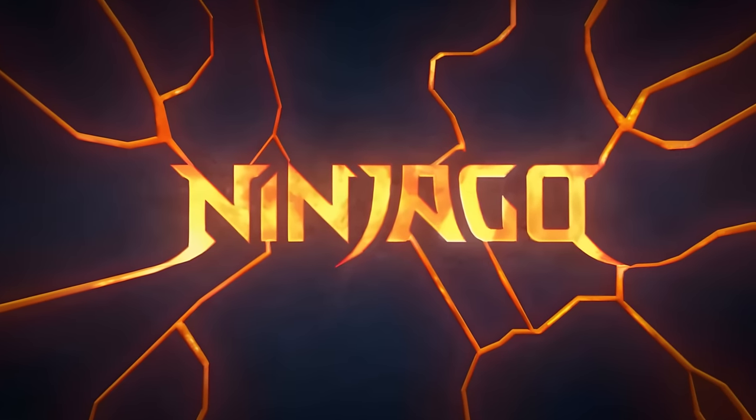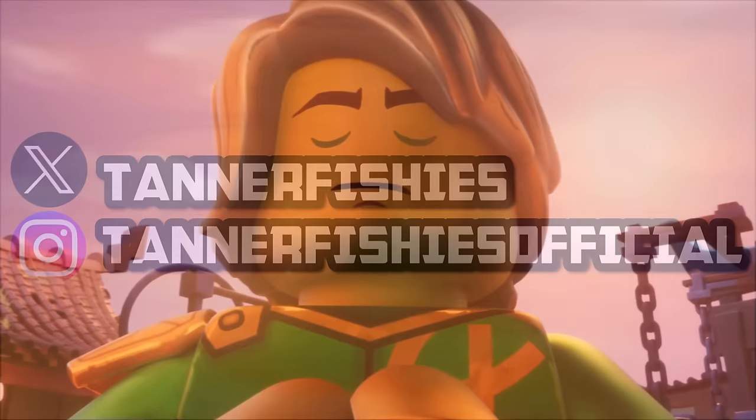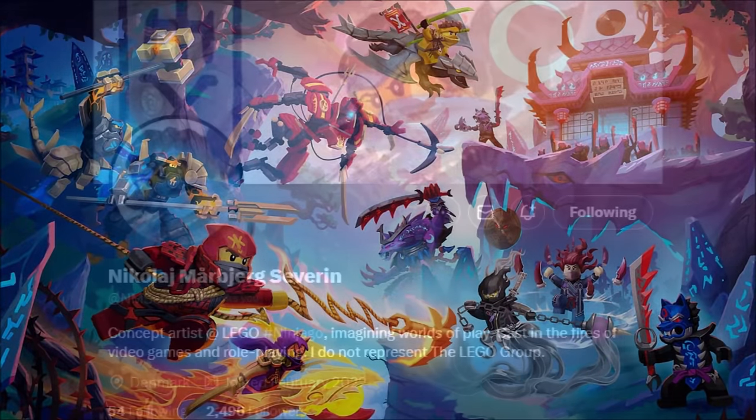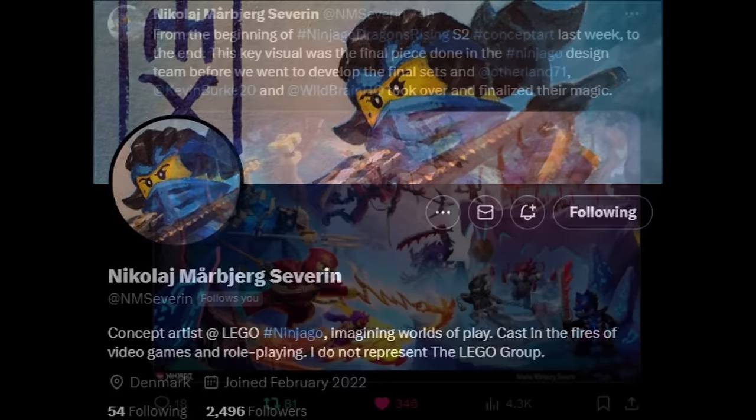Hey guys, welcome back to a brand new Ninjago video here on the channel. My name is Tanner. Today's video we are going to be discussing some very cool Ninjago Dragons Rising Season 2 concept art brought to us by Ninjago series concept artist NM Severin over on Twitter. We've talked about their artwork before — they make a lot of really cool concept art for Ninjago leading up to the various stages of production. I will link their Twitter down below in the description.